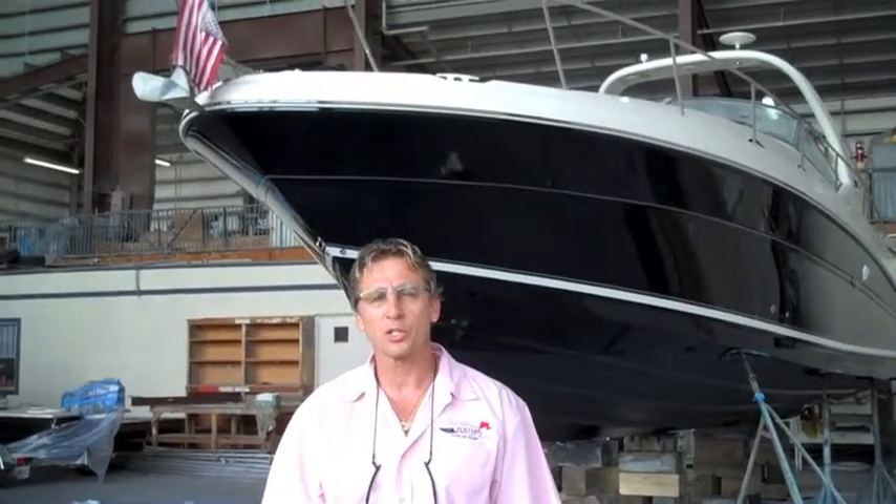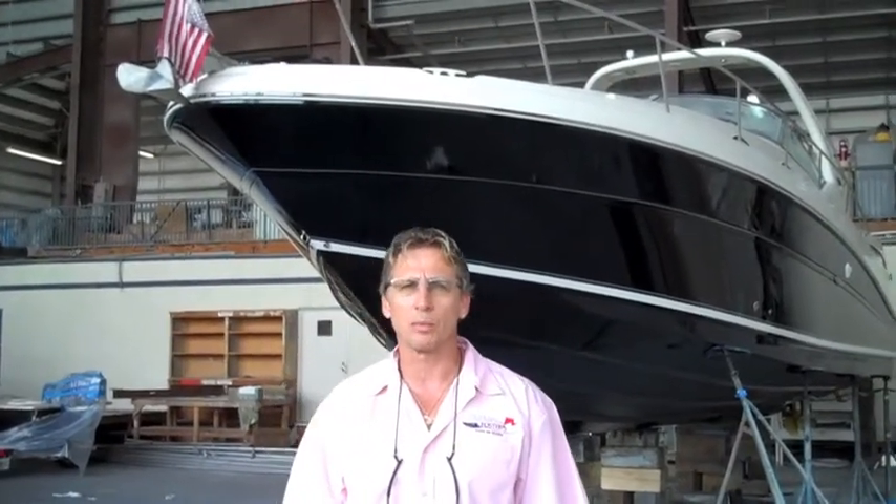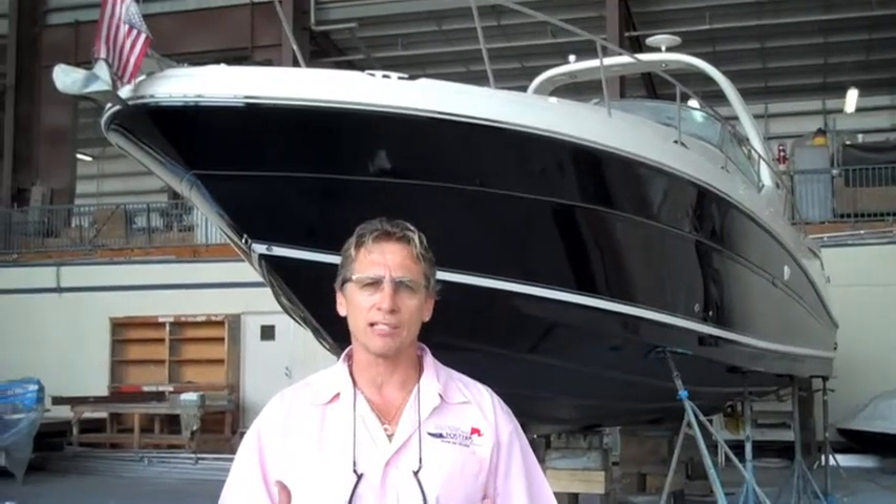Hi everybody, it's Dennis Foster from Foster's Yacht Services located in Lauderdale Marine Center. You've been watching our videos on the 340 C-ray that has some radiant heat damage that was burned up on the side.